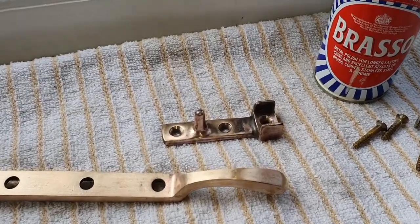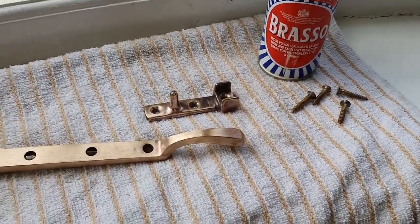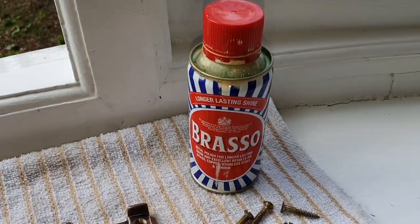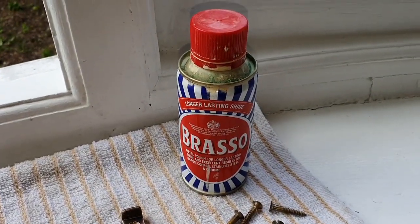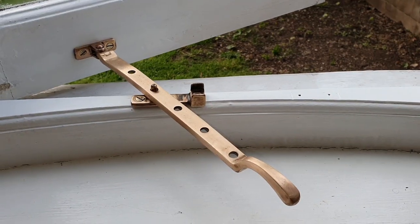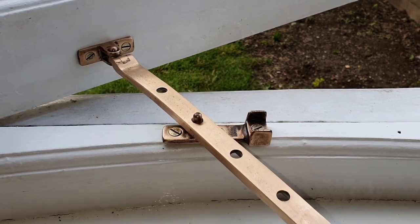So I've repeated the process with the second part of the fitting and also done the screws, and the final thing to do is just to give it a clean up with some Brasso and then screw it back on. And I'm sure you'll agree that this looks a lot better than it did when it was covered in paint.